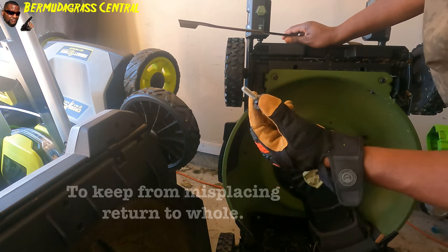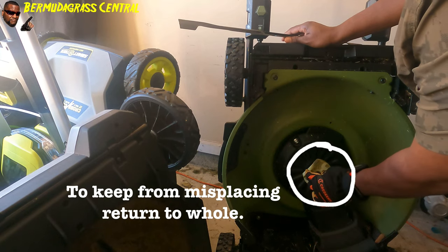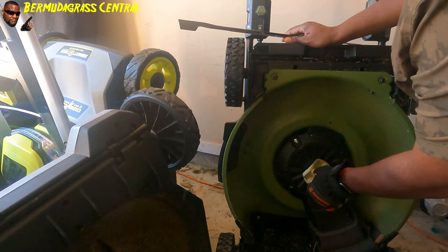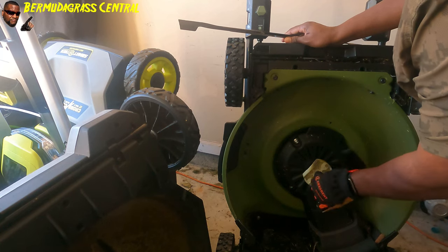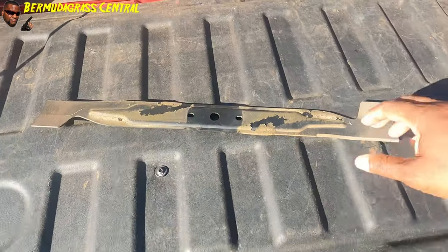Don't lose this nut — it's going to be a problem. When I'm changing or sharpening my blade I simply take it and screw it back in on the bolt so you won't lose it.